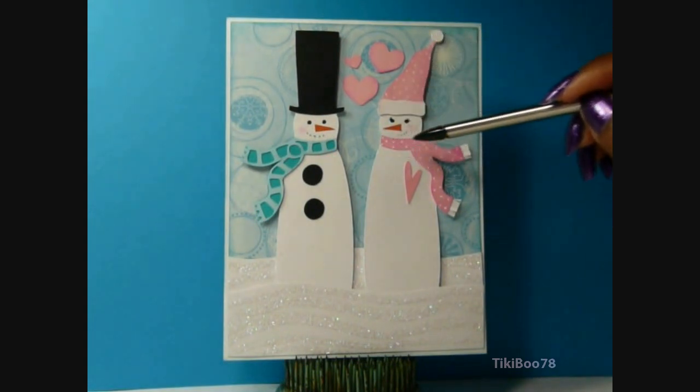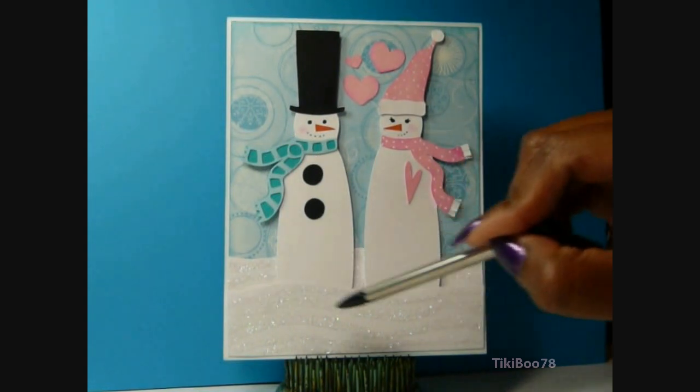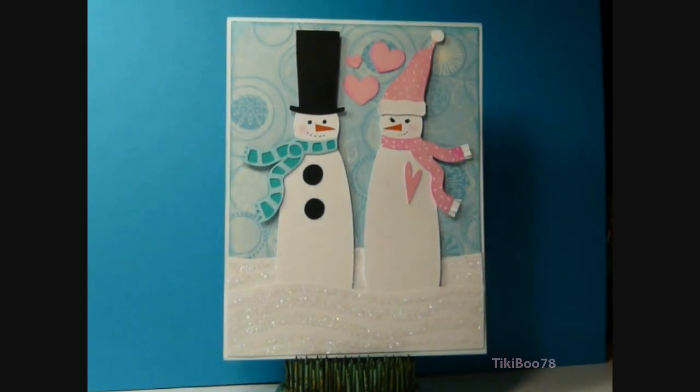And then I used my white gel pen to put little polka dots on it. The snow down here — I just hand cut the snow. I used my glue pen and some glitter to make that nice and shiny.